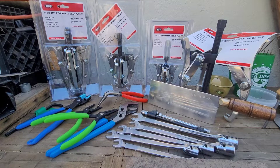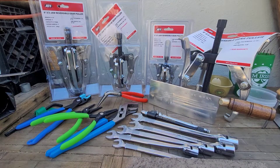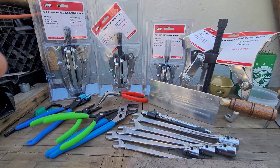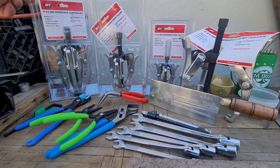All right guys, this is Anthony GM85 here with a tool haul from JD Tico, Amazon, eBay, pretty much anywhere you can think of. Got a lot of stuff together, so let's get into it.